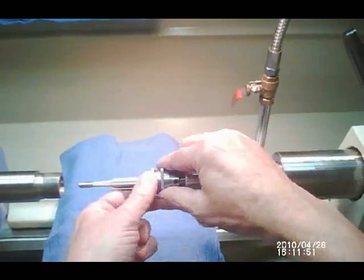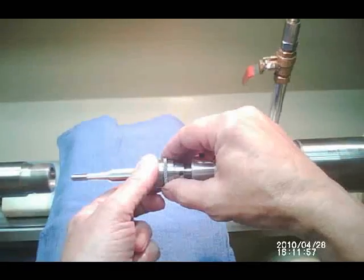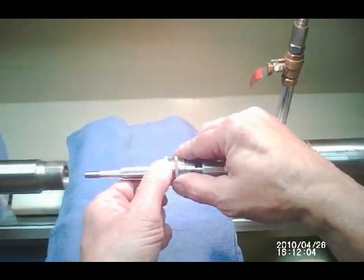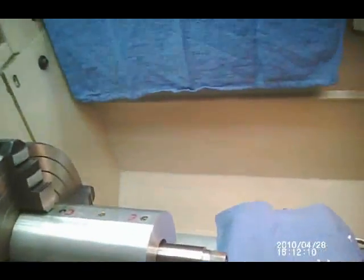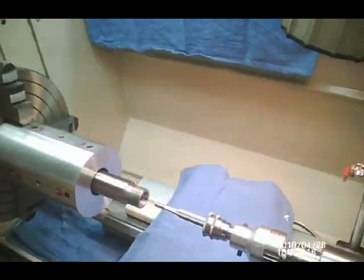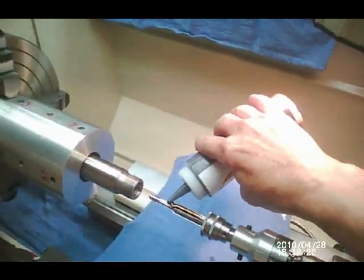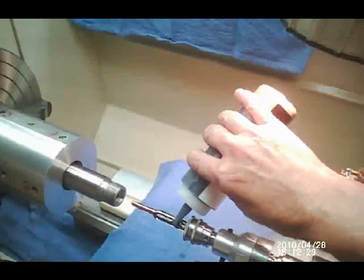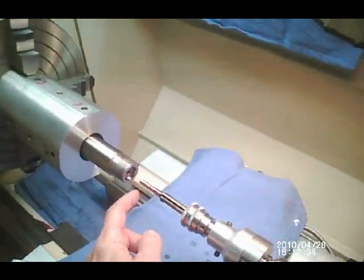To adjust the reamer micrometer, loosen the locking collar and dial in one thousandth at a time, or a half thousandth at a time, whatever measurement you need, then lock the locking collar in place and continue reaming. We're going to apply some Viper's Venom chambering oil — it's very thick, high sulfur content, and you can see how it stays right on the reamer. Put a little bit into the bore to lubricate the bushing.